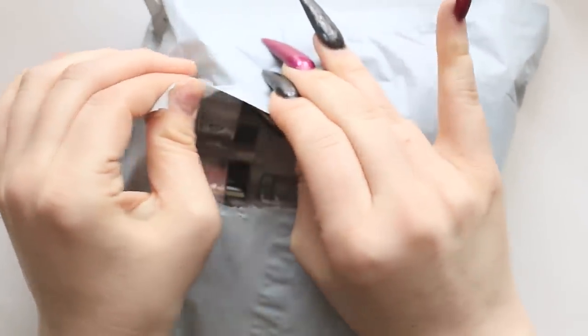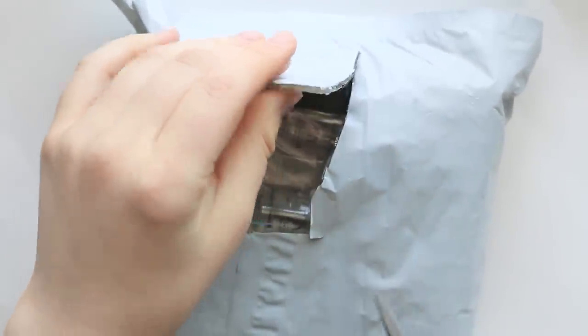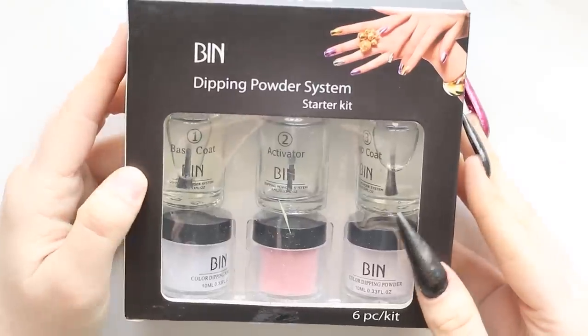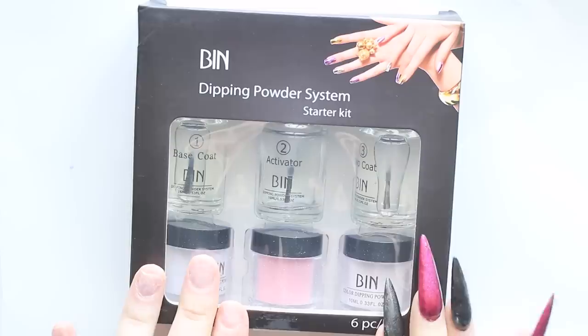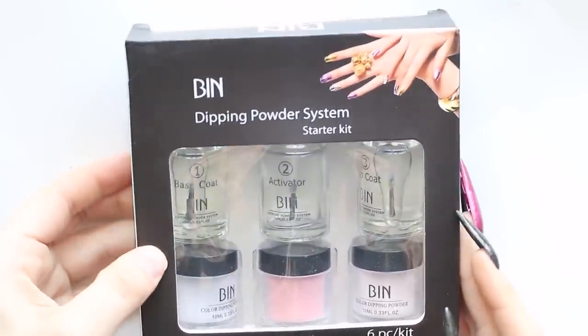So I ordered this one from Wish. A lot of you have been asking me to order ones from AliExpress, and I was initially going to get a dip nail kit from AliExpress, but it took so long to even get my order accepted, and this one from Wish was going to come in like a week. So I got this one instead, but I still have one from AliExpress on the way. I could not find a dip kit that came with tips or anything else other than just the powders, the bases, activators, and stuff like that. So I am going to have to prep my nails with other items, but other than that, we will use this for the nail itself.